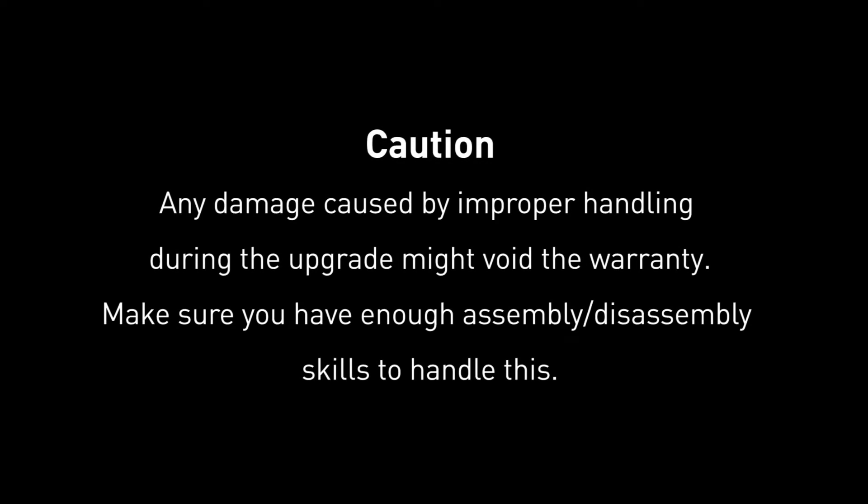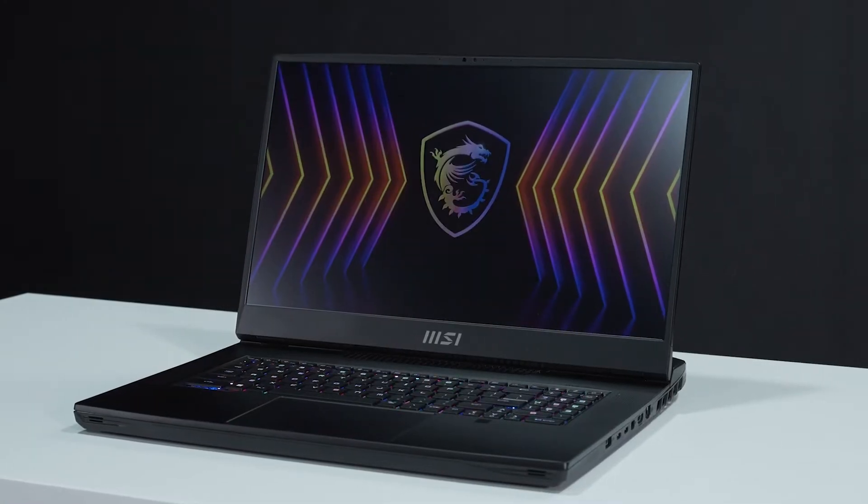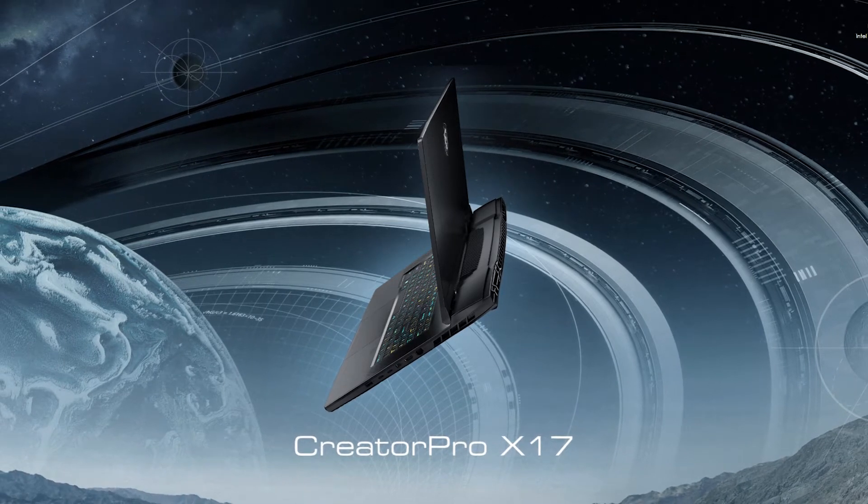Hey everyone, today we'll demonstrate how to upgrade both the SSD and memory in the MSI Titan GT77 series. This video could also apply to the MSI Creator Pro X17 series.